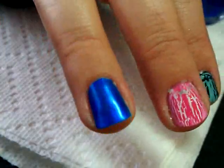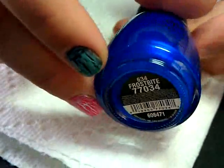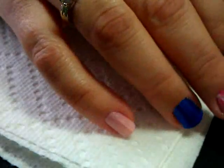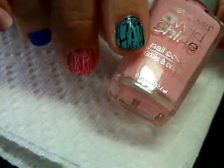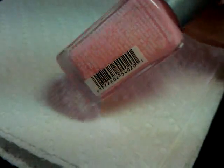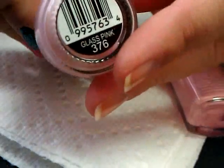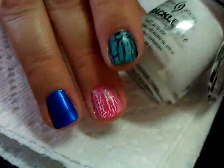What I have on my ring finger here is just one coat of China Glaze in Frostbite, and on my pinky I have one coat of Wild Shine with Tickled Pink and another coat of Sinful Colors in Glass Pink. I just wanted to have kind of a light color, so I'm going to start with the crackle color.